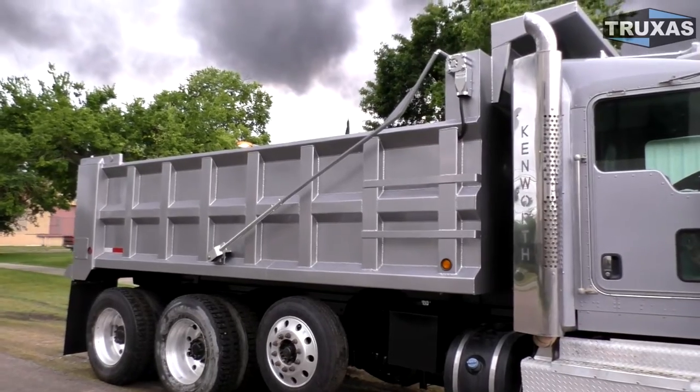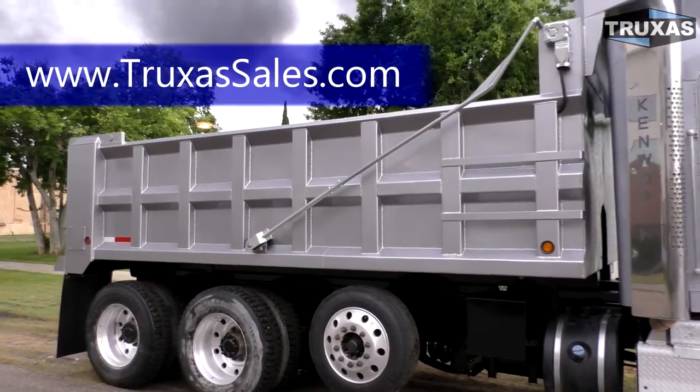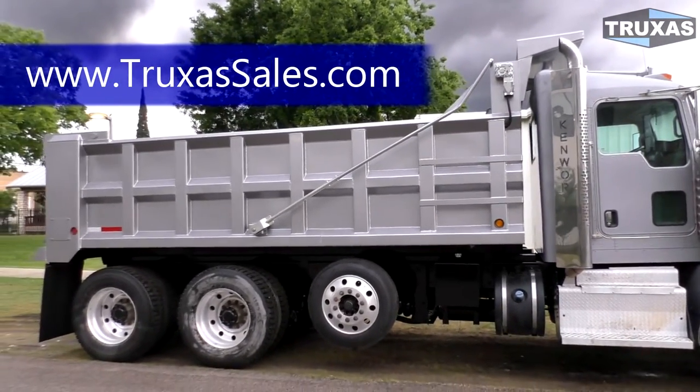There are a lot of extra light options available for this, as well as different cab guard options. You can visit our website at www.trucksofsales for more information on those options, or give us a call. This is Shea — thank you for viewing.